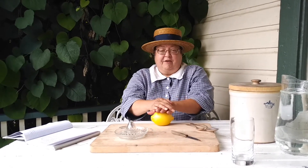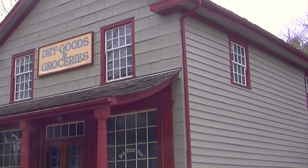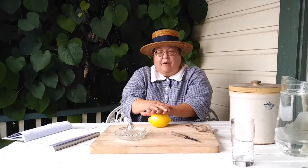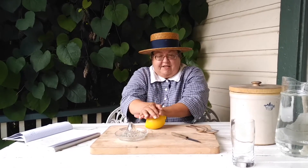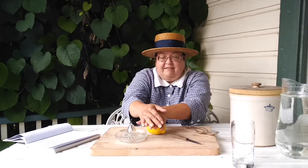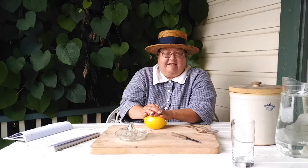Now lemons were actually pretty common. You could buy them at the dry goods and grocery store. You might be wondering why I'm doing this, but it's one way to help get more juice out of your lemon — to roll it around on the table a bit. And it's best if your lemon is room temperature as well. Next, I need to cut it.